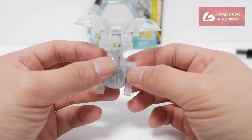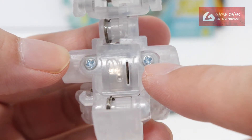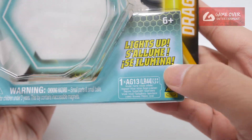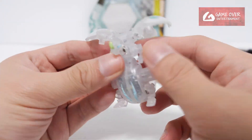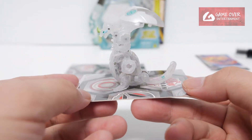So this is Haos Nova Dragonoid. You can change the battery from the back — this is a normal Phillips screw. It uses one AG13 or LR44 battery, the flat kind. You just unscrew it, take it out, and switch it in if the battery runs out. Remember to push the hands forward. Here you have your Haos Nova Dragonoid.